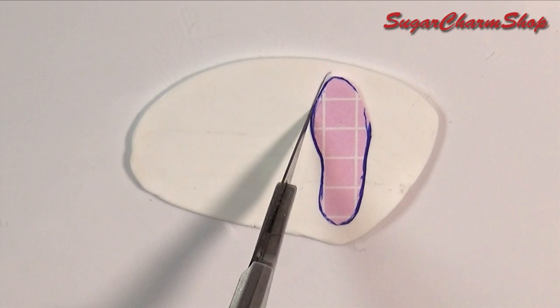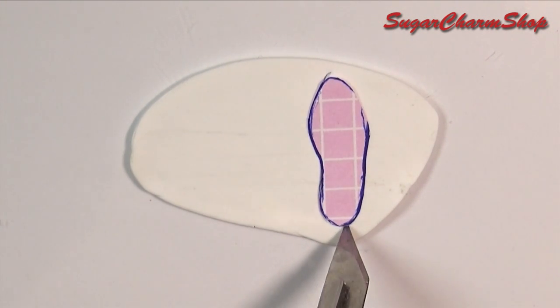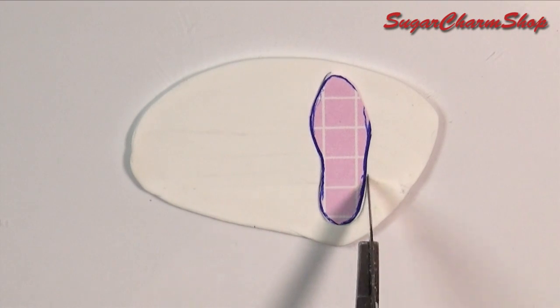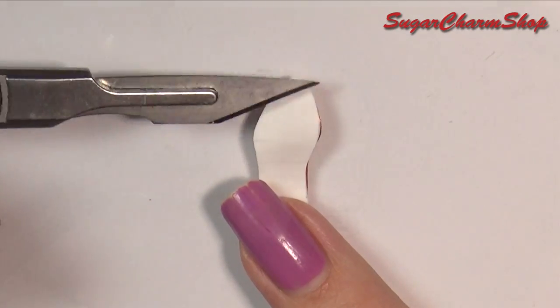Next you want to cut out the same shape from a piece of white clay. Add it to the underside of the shoe and pre-bake.